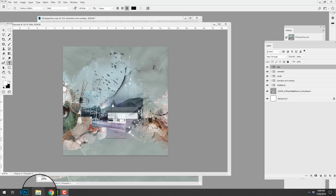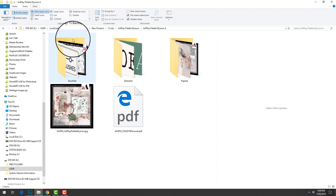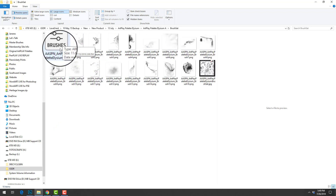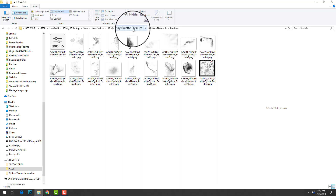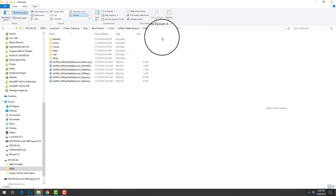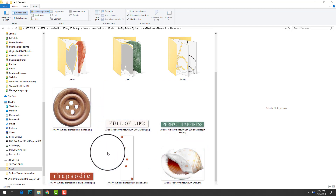Before we get started, I am going to show you the products that Barbara used. She used Artplay palette Elysium, which is delivered in two parts. There is a brush set delivered in ABR and PNG format, with all individual files included. These can be used in both Photoshop and Photoshop Elements. And then we have a variety of different dimensional elements. The ones outside of the folders are in single layer format, to which you will apply your own drop shadow layer styles.